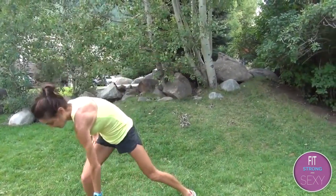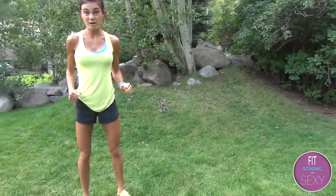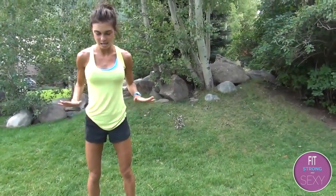To modify you can delete the jump, so it just looks like this. Nice job! Next exercise we are going into tuck jumps — this one's very hard, I hate it and I love it.